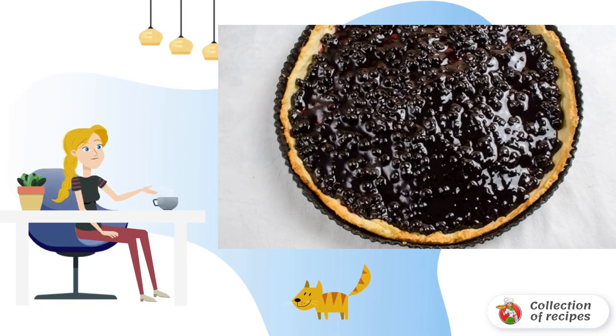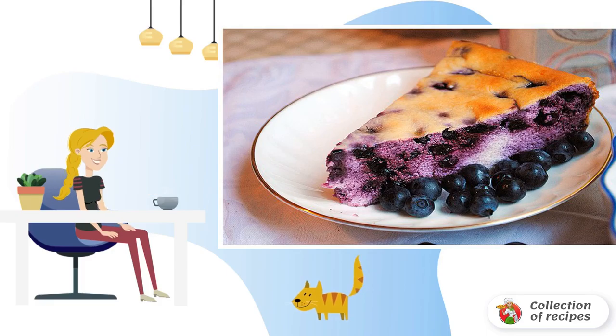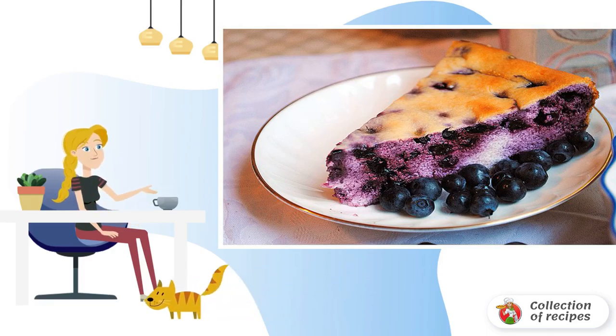Roll out most of the dough and put it in a baking dish. Spread the blueberry filling on top and decorate as desired. Then send the blueberry pie into a preheated oven and bake for about 25 minutes.